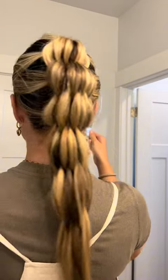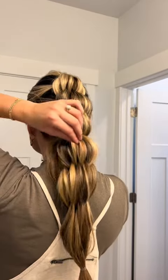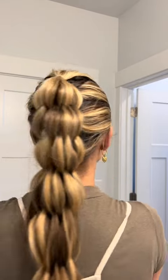Now it looks a little wonky from here, but that is the bushel braid look. Just add a little elastic here at the end — and there you have a banana bushel bubble braid.